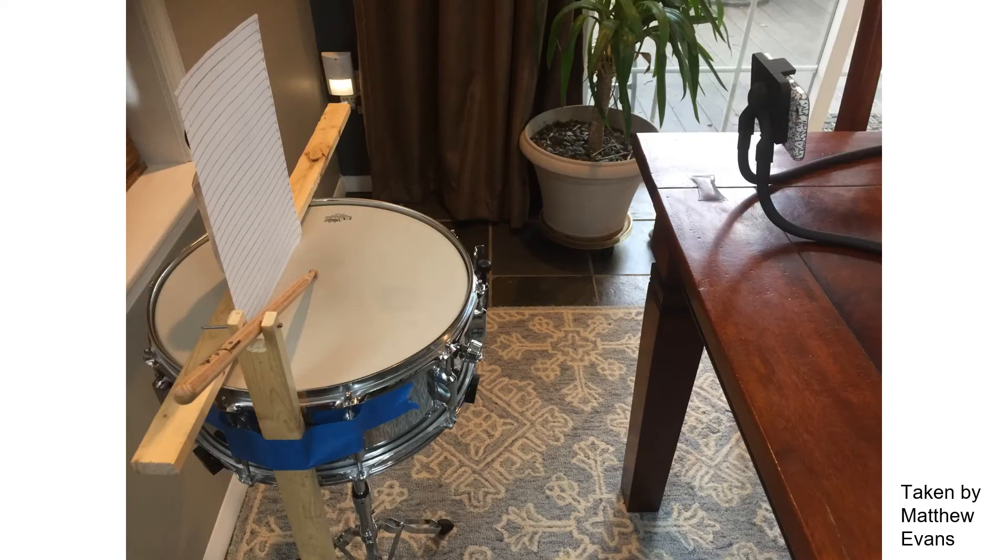This is my setup and you can see my device that I made. You can see I drilled a hole in the sticks and slid a nail through it and through my device so that there was a pivoting point where my drumstick would rebound off of.